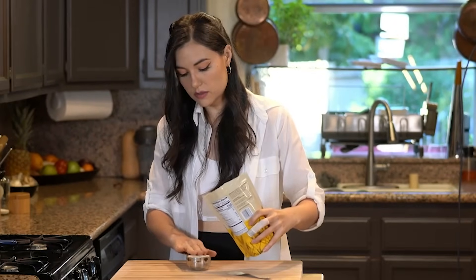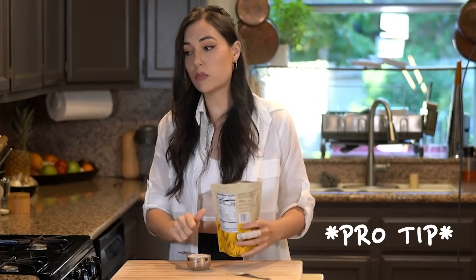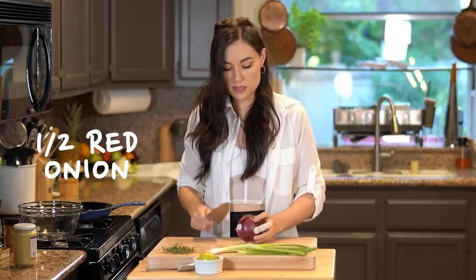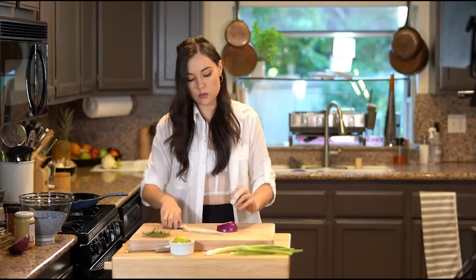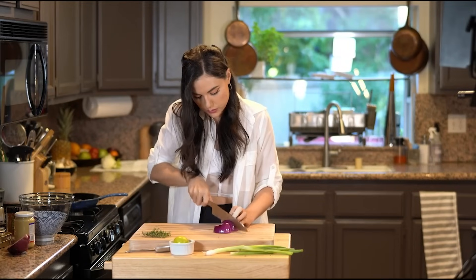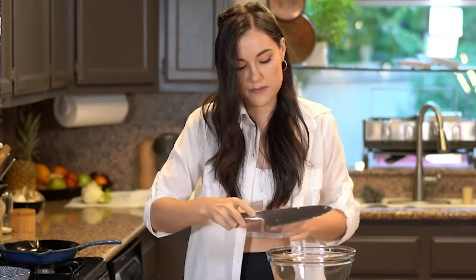I typically like plain bread crumbs. Life hack: if you have stale bread, don't throw it away — throw it in a food processor and blend it. We're going to cut half of a red onion and finely dice it. Now we're going to chop two green onions.